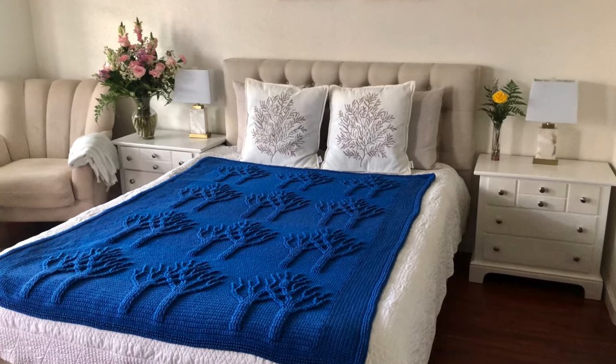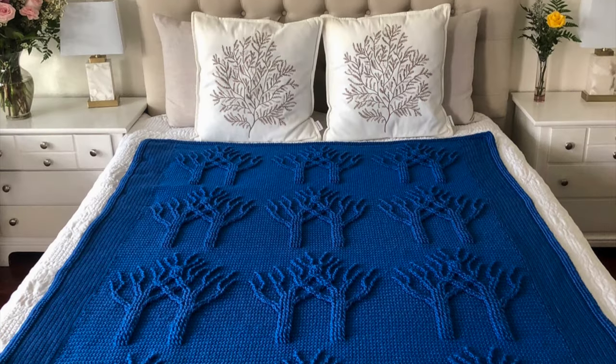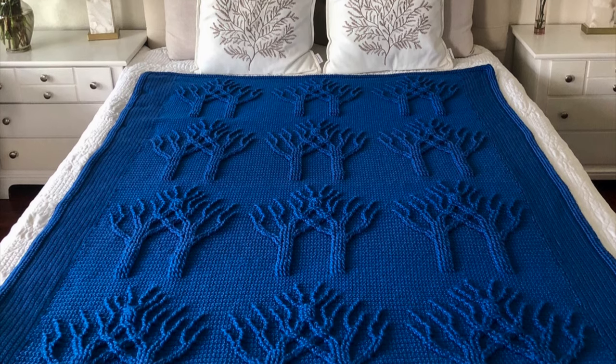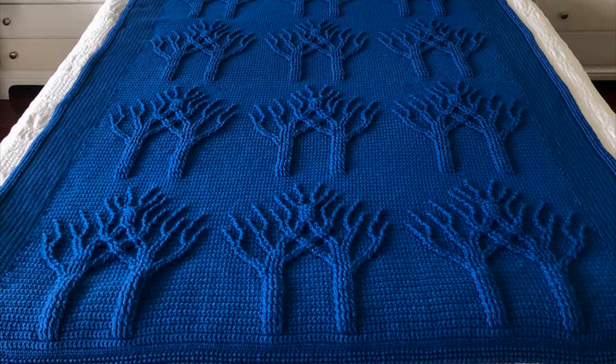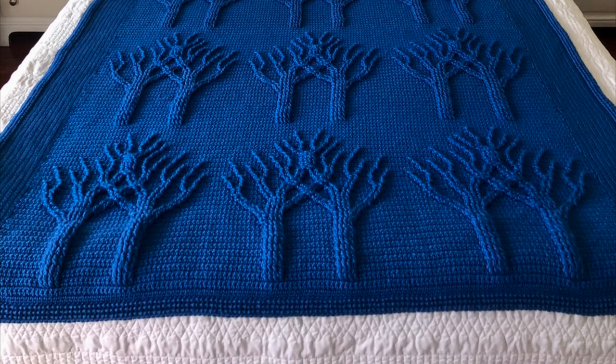Now let me tell you all about this third blanket that I've made. An elderly gentleman from my neighborhood commissioned it to me. He told me that for many years he has had an afghan made by his grandmother, but unfortunately over the years it got misplaced or lost and he no longer has it.